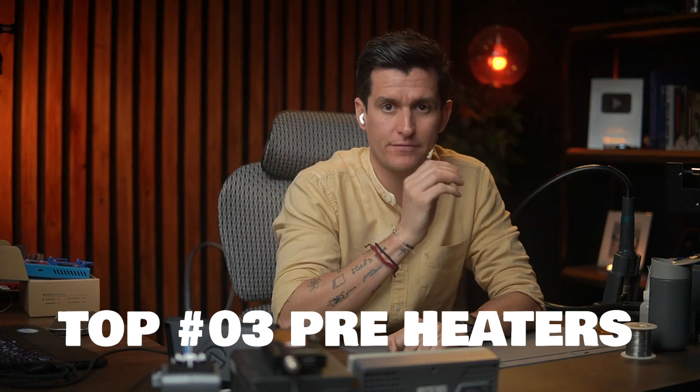Welcome to another video. Today I'm going to talk about my top three preheaters that I prefer to use when doing iPhone repairs. If you are doing repairs on iPhones, it's very important that you have a preheater. There are so many preheaters on the market right now — different models, colors, and designs — and I always say: I don't care which one you have, you just have to practice.